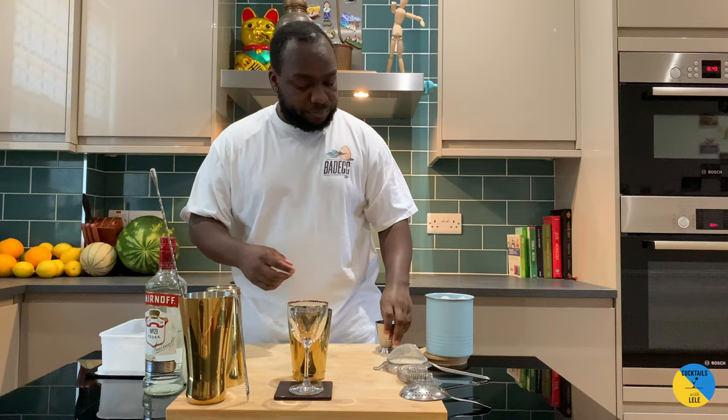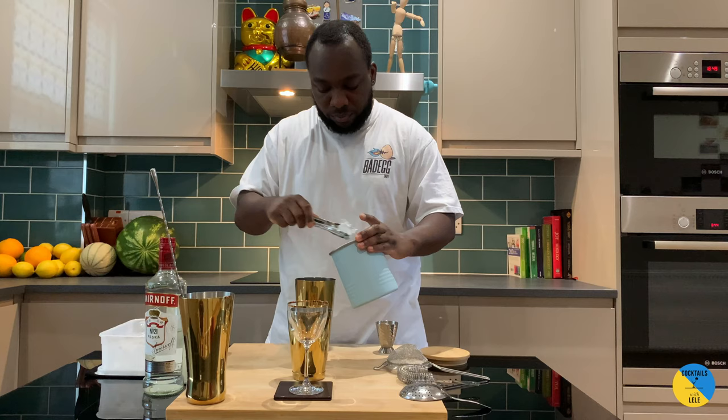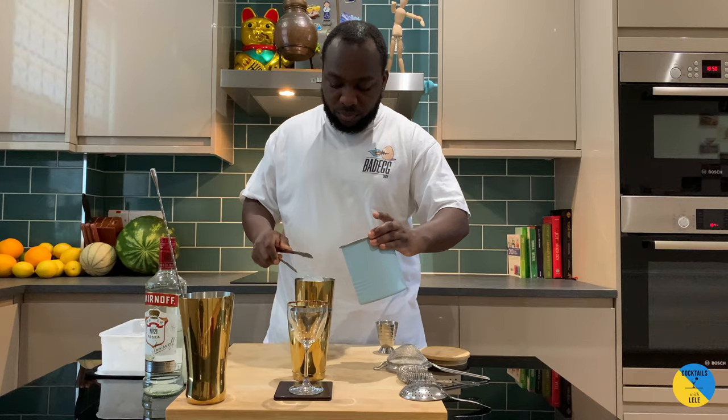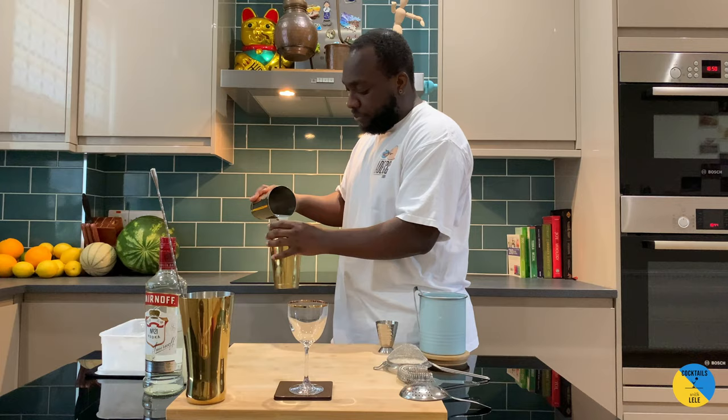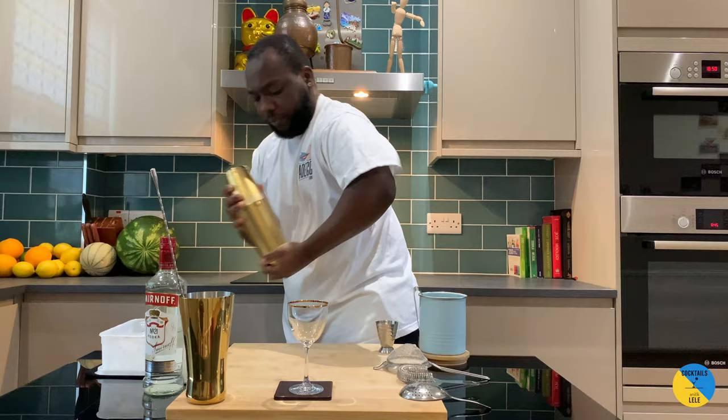Okay, shaking drinks. We're gonna fill the shaker halfway with ice cubes, give it a half shake, then double strain straight into the cocktail glass.